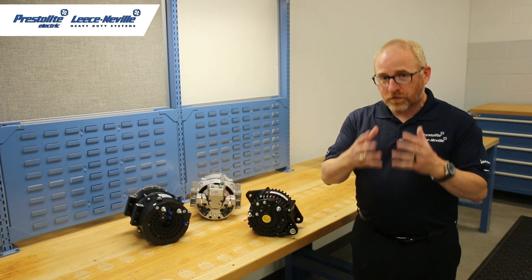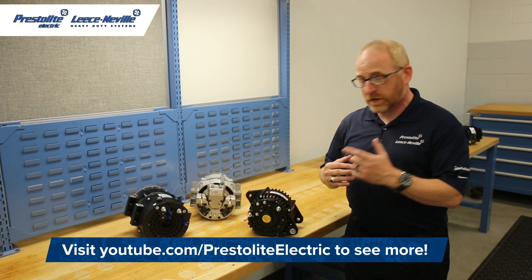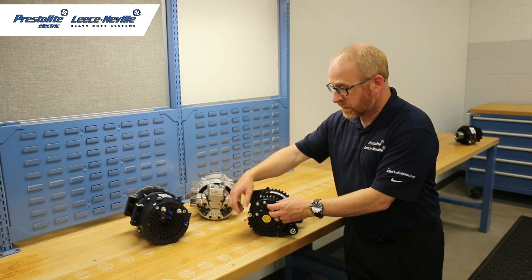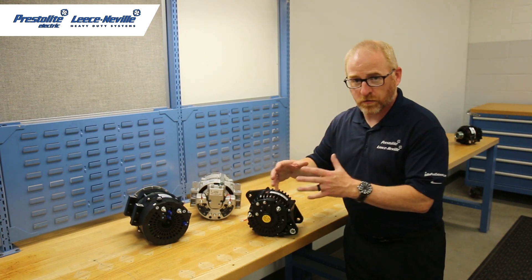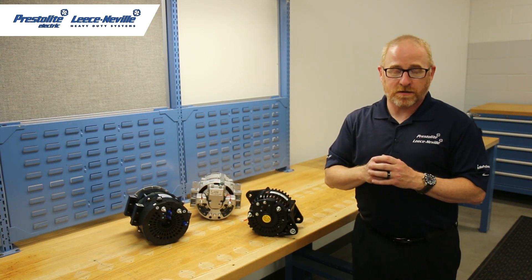Most of the time when you take off an alternator, you're only going to hook up the wires that you took off. So if you only take off a positive and a negative wire, then those are the ones that you're going to put back on. You don't have to worry about any of these other posts. But if there's another wire that's hooked up, then you want to decide where that goes.